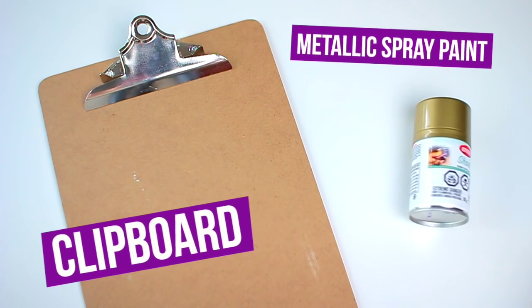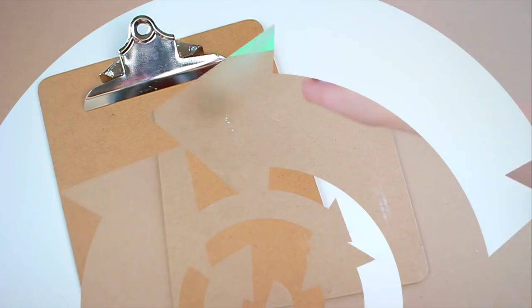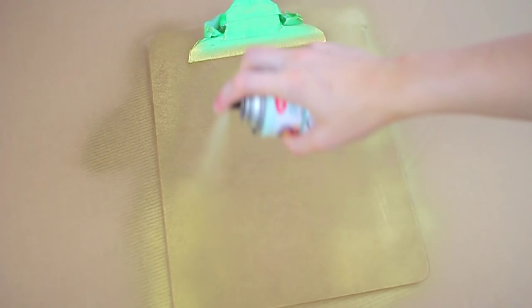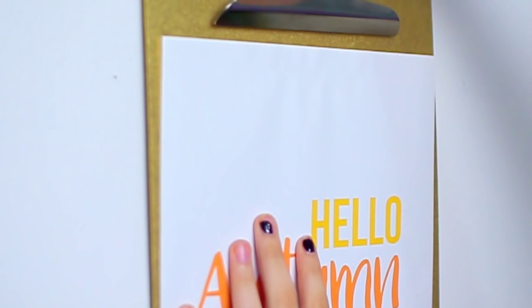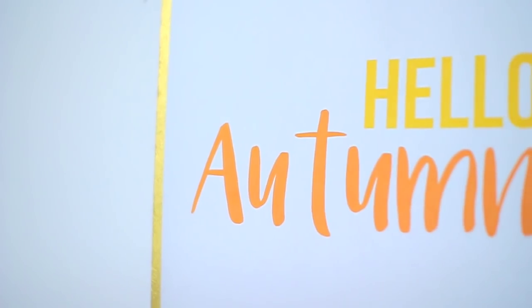This next DIY really only has a few steps and all you're going to need is a clipboard and some metallic spray paint. Go ahead and spray paint your clipboard — I've seen this a ton on Pinterest and really wanted to try it out for fall. I used that same gold color from the vase and sprayed an even layer on the clipboard. Then I just printed out a little piece of paper that says 'hello autumn' in some pretty fall-colored fonts and hung that up. It's such a fun and easy DIY that you can change up with any season.